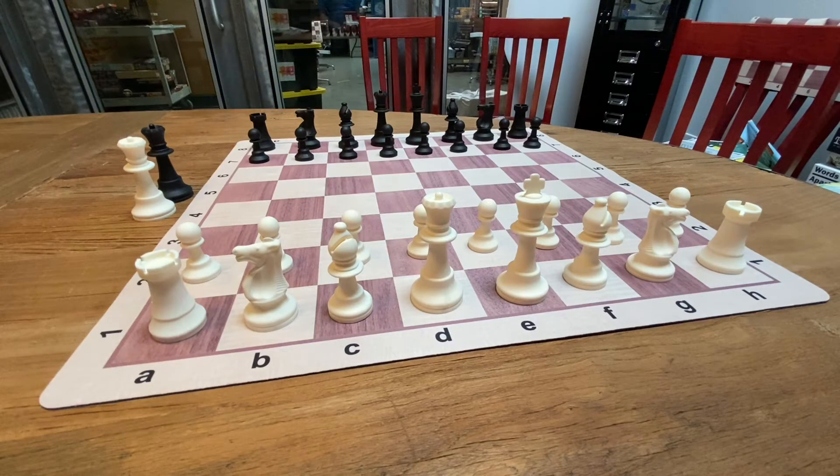Hey everybody, Shelby from Wood Expressions here. Today we're going to go over our silicone tournament chess set. You might look at this and go, gee Shelby, this looks a lot like a standard club special. It does, but it's like a club special with some juice. Let me explain why.